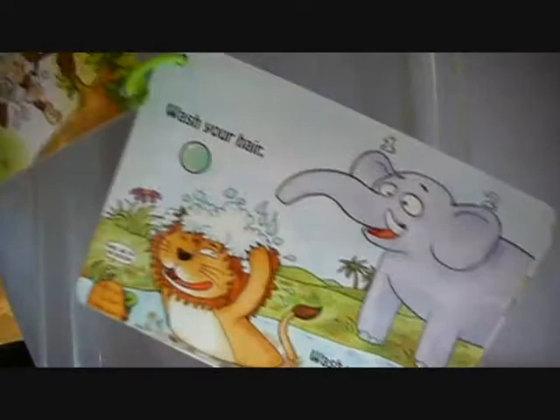Bathtime Safari's secret is the Yupo synthetic paper, which has the same feel as a regular page but is completely waterproof and safe.